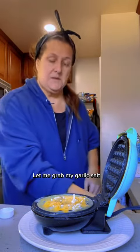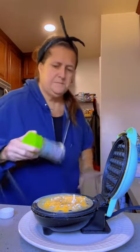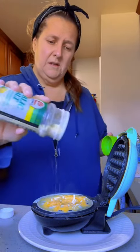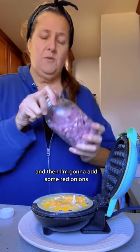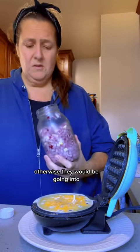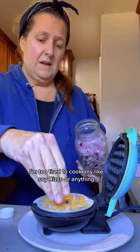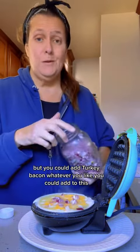Let me grab my garlic salt. You can use anything you want — I'm just going to use a little bit of garlic salt and then add some red onions. I don't have any green onions chopped or prepped, otherwise they would be going in here too. I'm too tired to cook any sausage or anything, but you could add turkey, bacon, whatever you like.